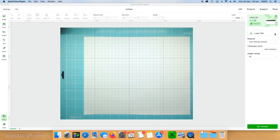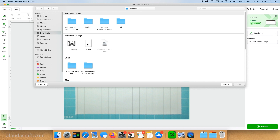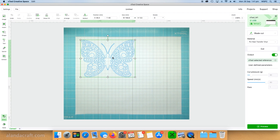To cut the vinyl, I select 'Blade Cut' and then go to 'User Defined Materials' and select 'Heat Transfer Vinyl,' which means the machine will automatically cut the vinyl correctly. Then I select my image from my computer — I have an image from Creative Fabrica, a lovely butterfly. I make it a bit smaller, making sure I click the lock so that when I change the size it stays in the right proportions. If you don't click the lock it'll go skew-whiff and out of whack.